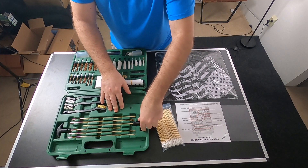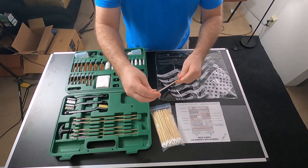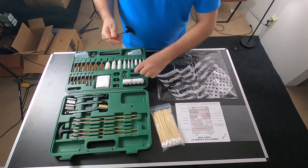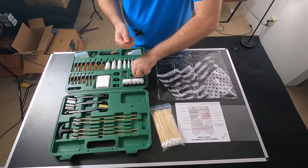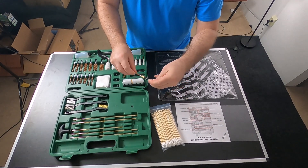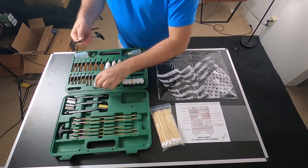You have your rods here with all of your extensions. You have your adapters and these just screw in right on the very end just like that. So you have different size adapters. And then you have these patch loops right here — different sizes — and you just screw those into the end. Of course, it comes with a bunch of patches right there in the center.